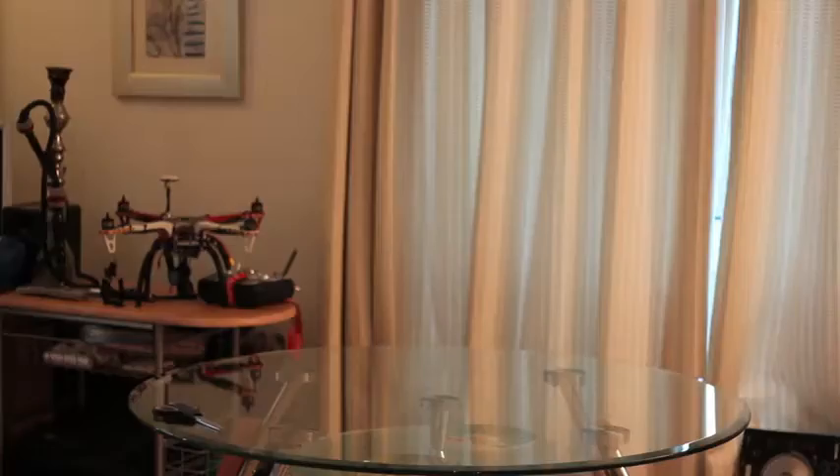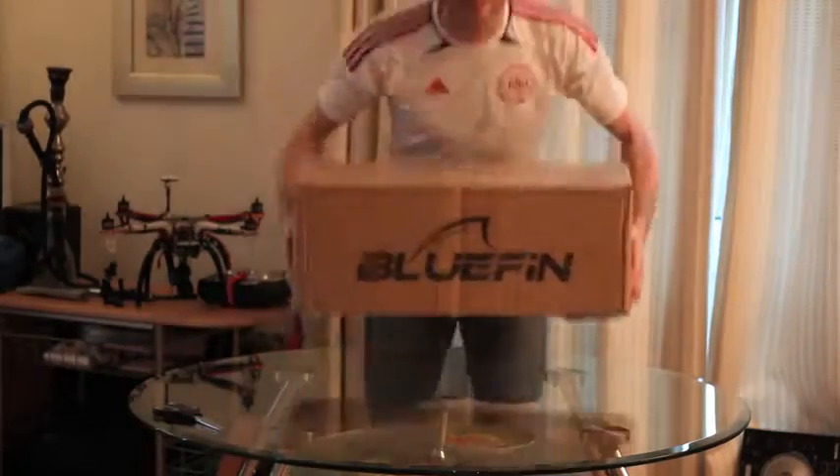Yo, what's up everybody? Guess what? Yeah, the Segway's here. Can't wait. Here we go. We're going to do an unboxing — see what's inside.